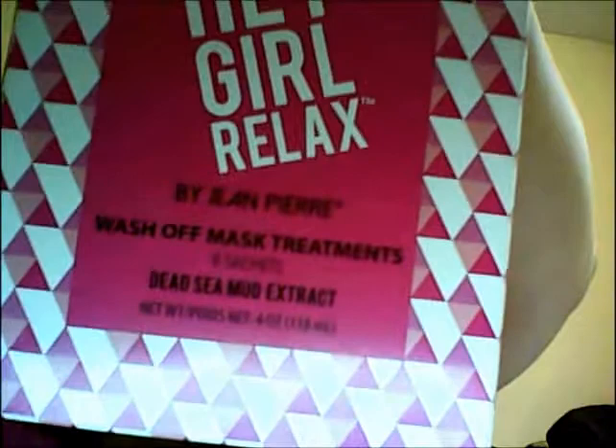Hey, welcome back to Chit Chat Chris. I just got done reviewing the makeup brush video — feel free to check that out. Now I have a product that I did receive for trial and review. This is my first time using it, so I decided to do it on camera. It is the Hey Girl Relax wash-off mask treatment — Dead Sea Mud Extract — I'm guessing that's by Jean Pierre.